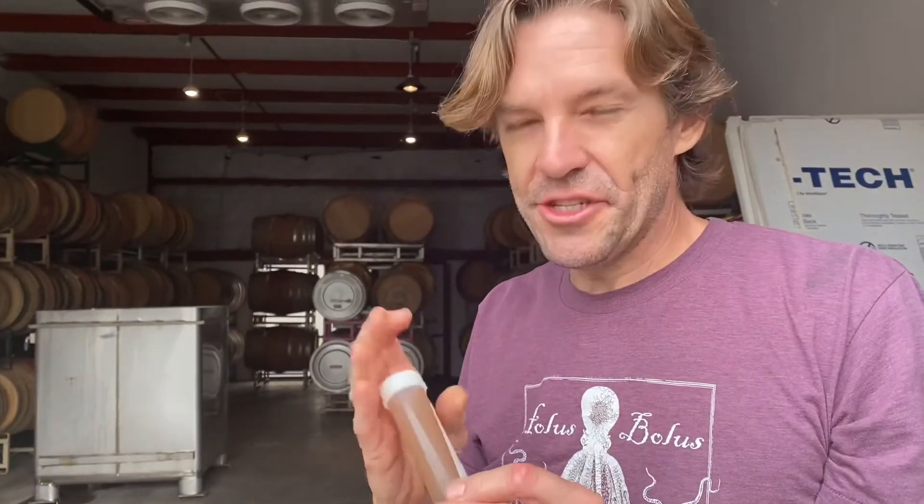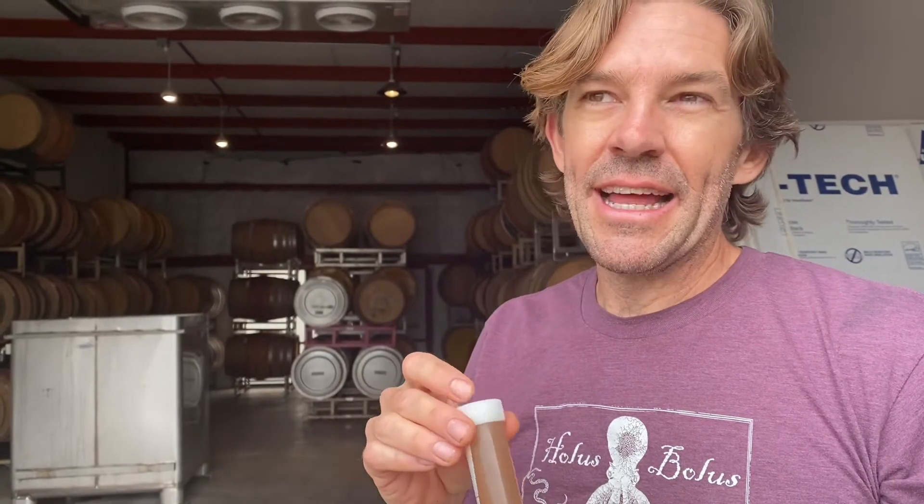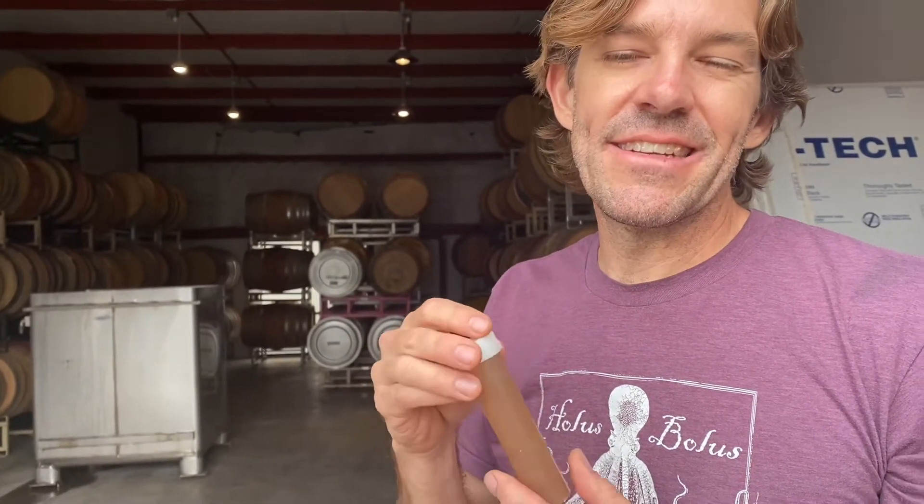We're taking a juice sample to send off to the lab for a panel. It'll tell us the sugar, the pH, the TA, the malic, the nitrogen, and all the important stuff. What do you do with that information? It helps us know about the vintage, what the pH shift will be, and also if we need to add any nutrients during fermentation. It's interesting to have year by year to see the health of the vines.